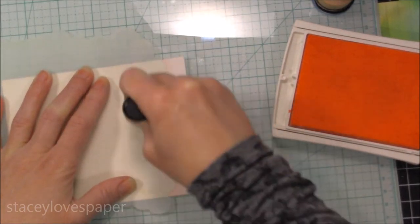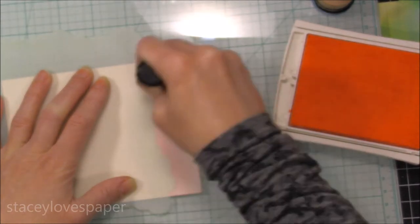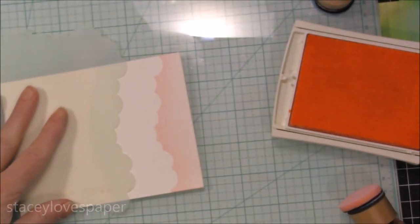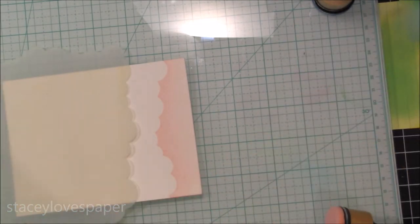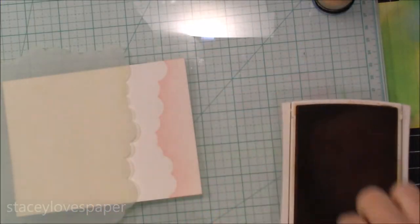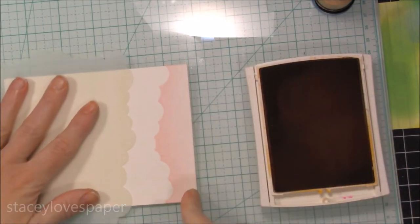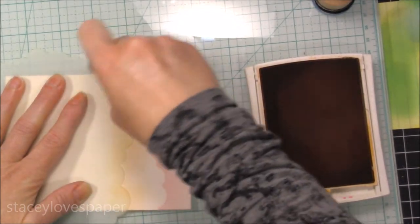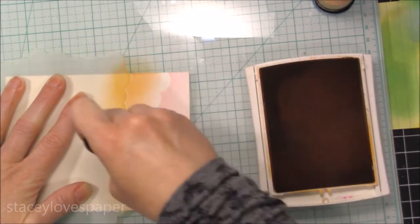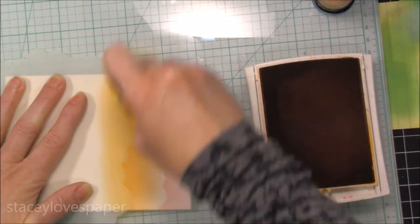I go in with my foam against the paper and make it a little darker right against the edge of the stencil so you can really get the cloud outline. Then I just rotate the stencil, move it down, and start with my next color which will be the orange. You can also move the stencil a little to the right or left to get a different cloud formation. Again I'm going to ink up my foam really well, go in with the edge just to get the color almost all the way to the previous color, and then go in with a darker blend. I'm going to do that for all the colors.